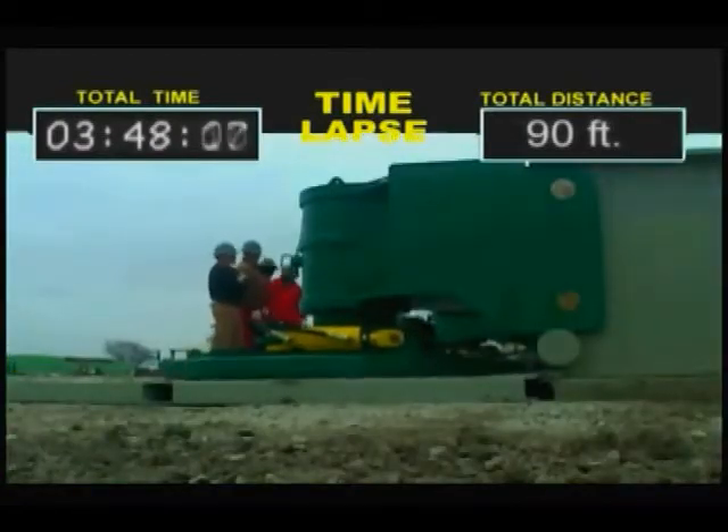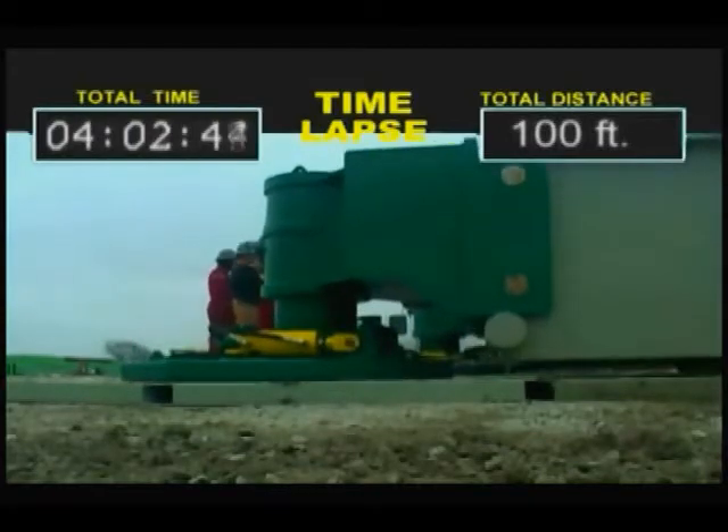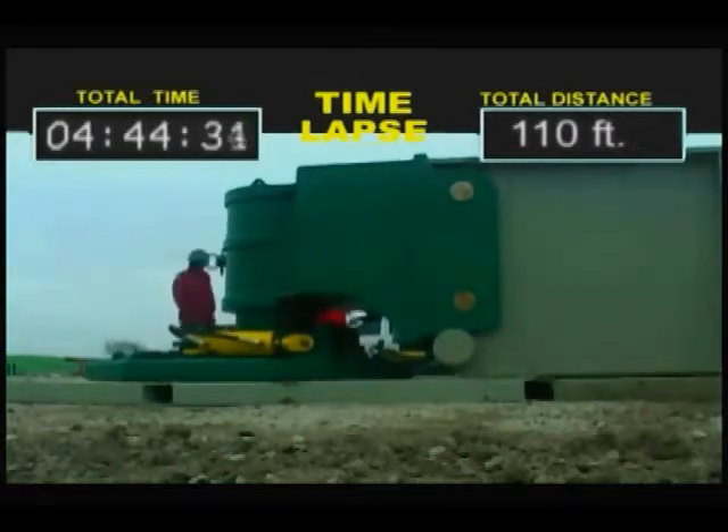Each module contains one 300-ton vertical lift cylinder and two horizontal travel cylinders, resulting in a total system lift capacity of 2.4 million pounds.